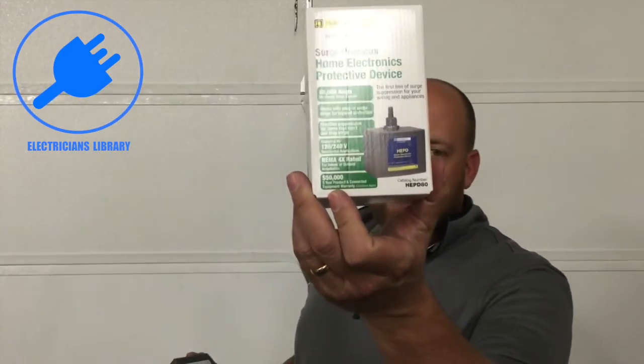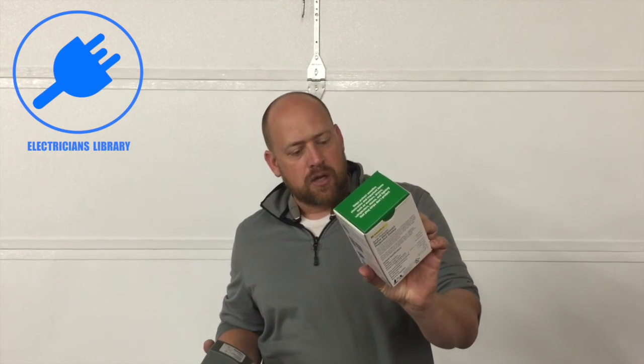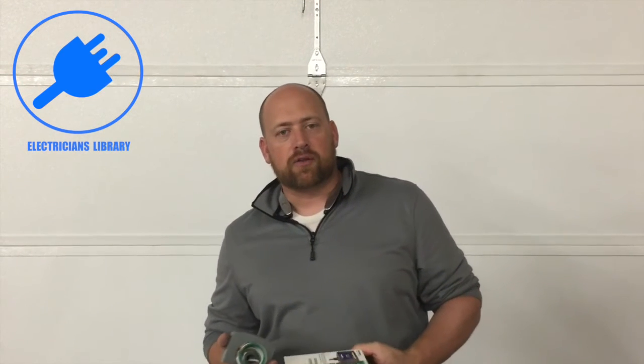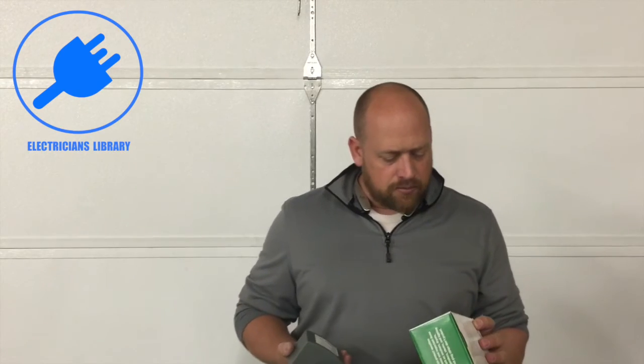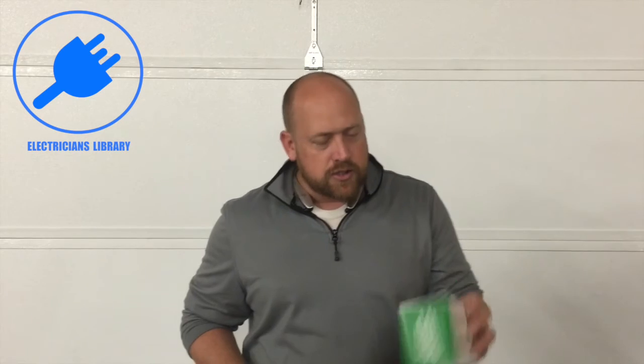Square D also offers a $50,000 five-year protection warranty — of course, conditions apply, so you'll have to look up what those are. And it's even NEMA 4X rated.